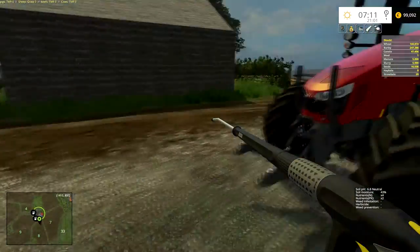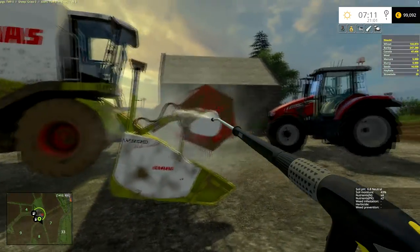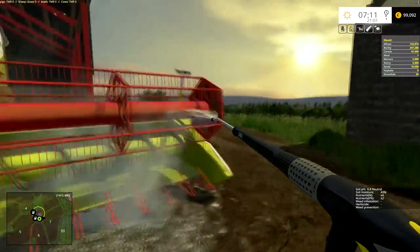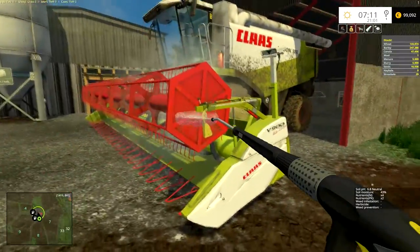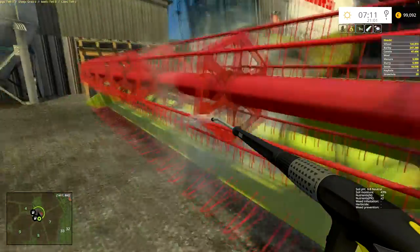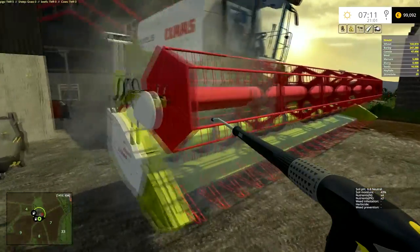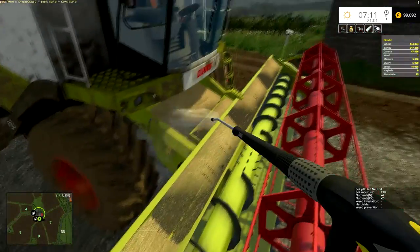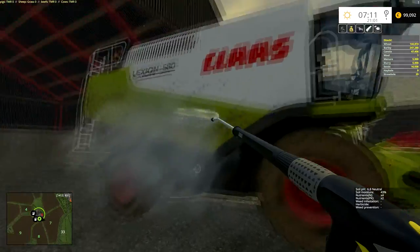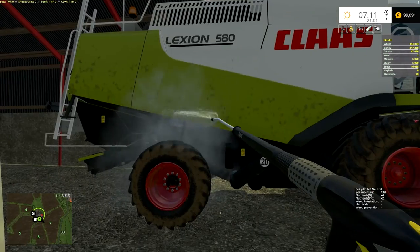Looks nice and clean. While we're at this, we might as well get the harvester cleaned off as well — just as well we've got the power washer in use. That looks like it's clean now. The little header at least — the harvester's cleaned up. I'll bring it back into the shed at some point later.